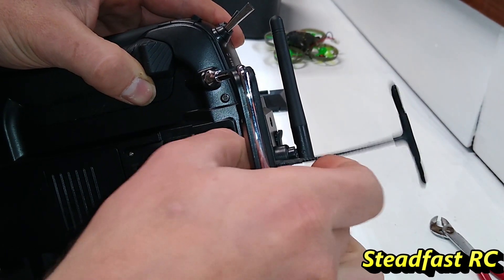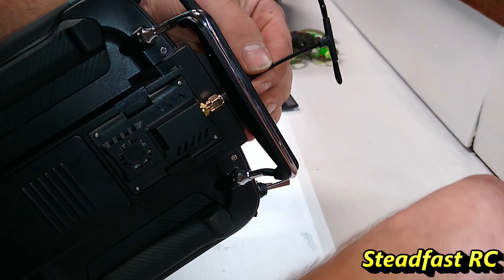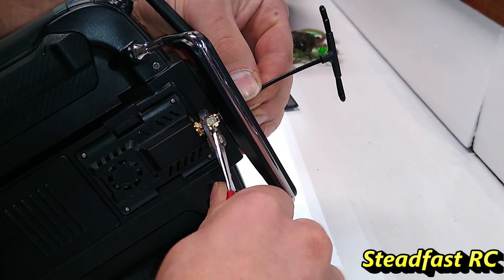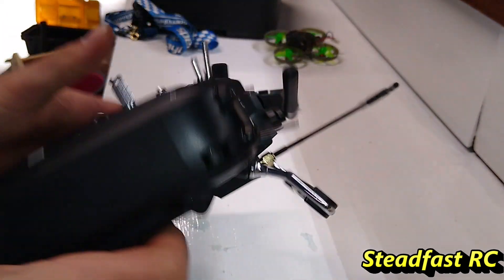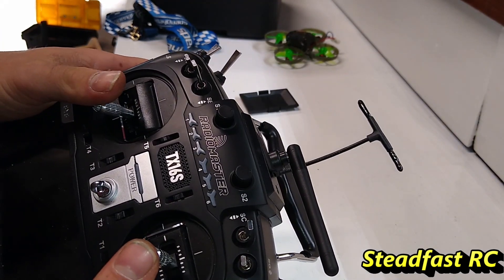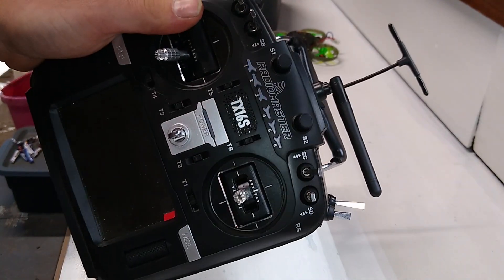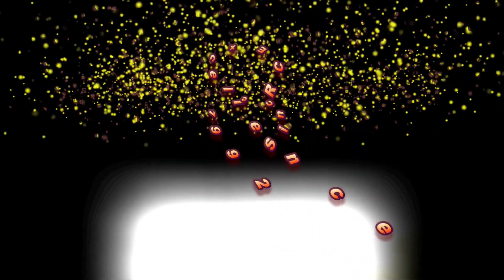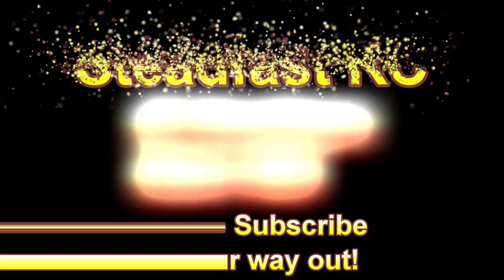Now the last thing we're going to do is screw on the Immortal T style antenna. Get that lined up and give it a little snug — doesn't have to be super tight, just a little bit. And there we go guys, that's the complete installation of the Happy Model ExpressLRS 2.4 gigahertz module on the RadioMaster TX16S. I'm pretty sure it'll be the same on a lot of Tyrannus radios and similar. Thanks for watching — let me know if you have any questions, I'll be glad to help. Don't forget to subscribe, and I'll be glad to see you next time.